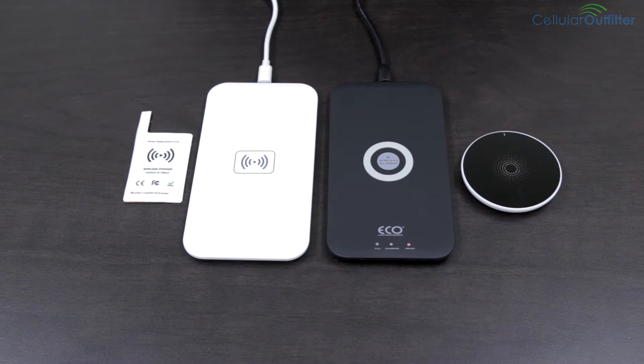We get a lot of questions about wireless charging, also known as inductive charging. Chances are you already use this kind of wireless charger if you have ever used a rechargeable electric toothbrush or shaver.